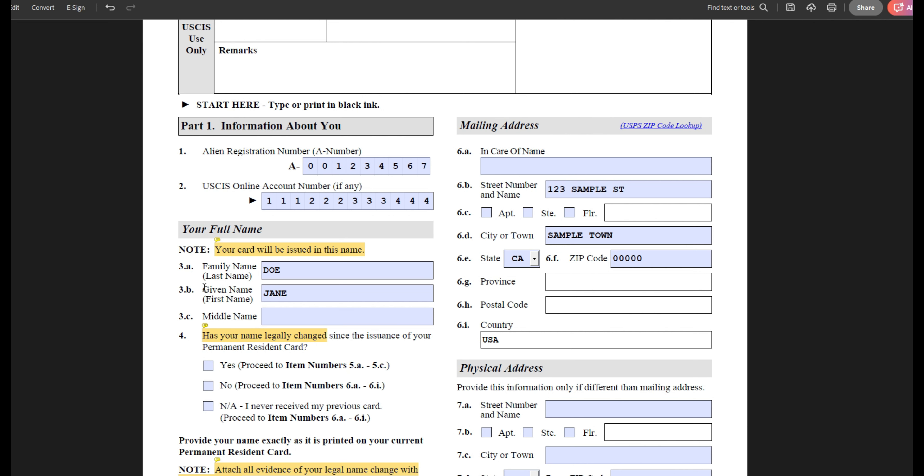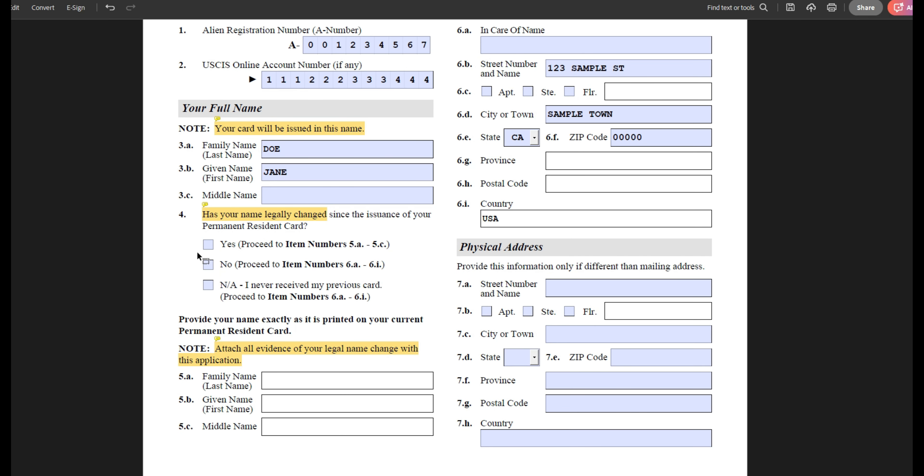Moving on, provide your current legal name. In questions 3A, 3B, and 3C, you will write the name you want to be written on your newly issued green card. Moving on, answer the question if your name has legally changed since you got your original green card. Only answer this question if you legally changed your name. Do not select this option if USCIS made a mistake in your name. So if you are using form I-90 to update them of your legal name change, then you will click yes and provide your name exactly as it appears on your current green card below.